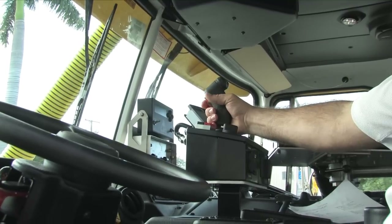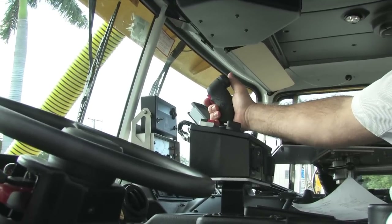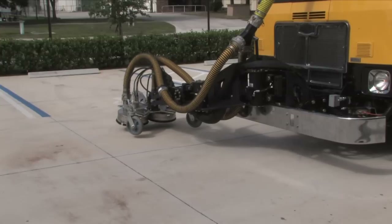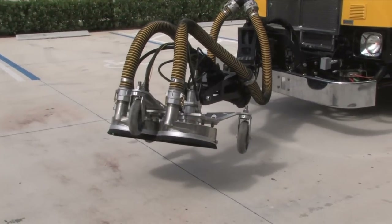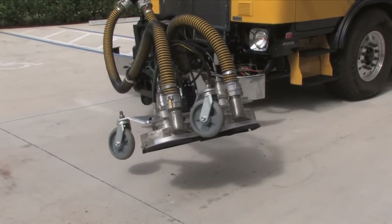An 8-way joystick inside the truck's cabin allows for immediate and easy control of any number of the 5-axis hog arm's 5 rotary hydraulic cylinders. These cylinders allow for 180 degrees of movement in any direction and provide for the flexibility and versatility demonstrated in this unique and useful arm.